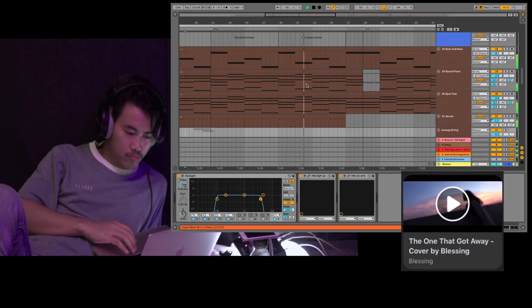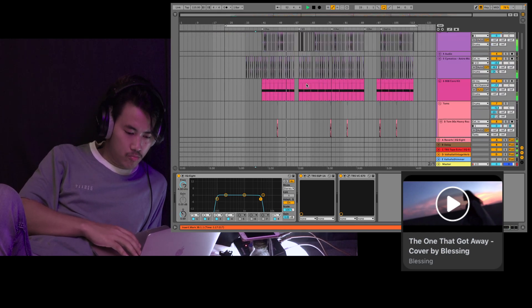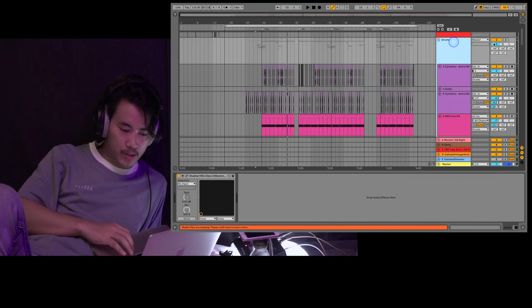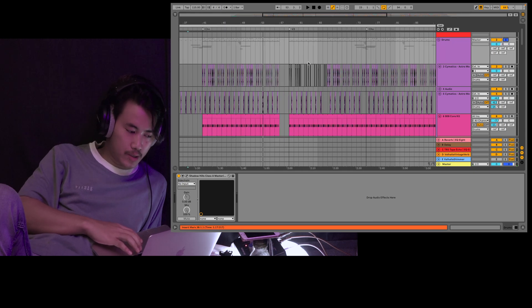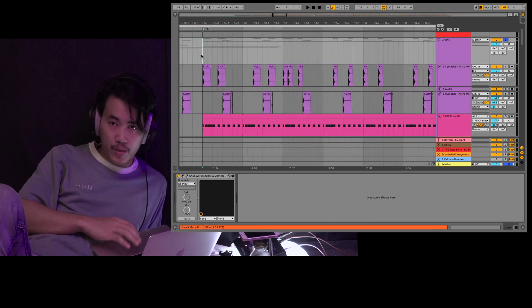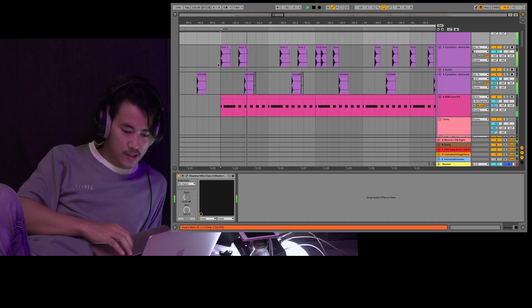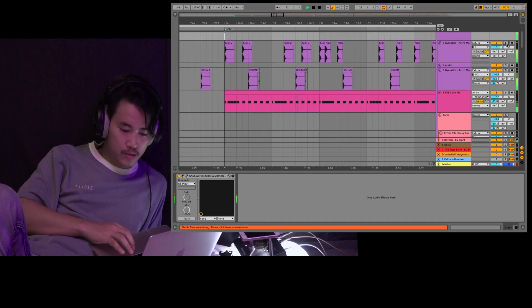I want to show you the drum line. You can see the original drum line. You can see the arrangement in the view. You can see the same thing, you can see the same line.